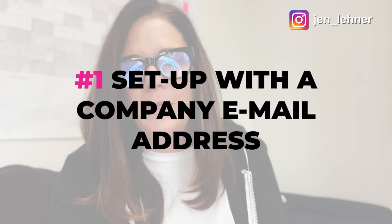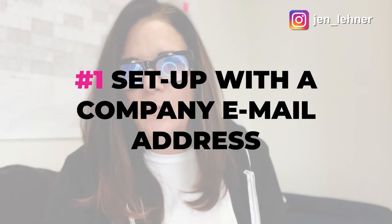One of the things we do right from the get-go is set up a new virtual assistant with a company email address — so it might be sally@jenlehner.com. This is so important because now your VA can use that email address in their work. And if your VA ever moves on, all you have to do is shut that email address off, and you're able to stay connected with all the communications.